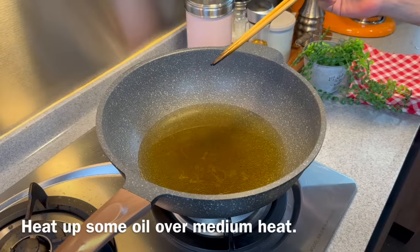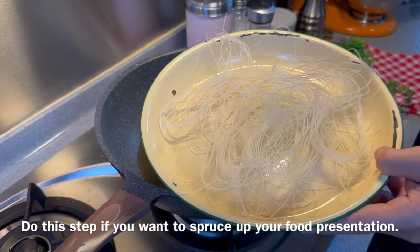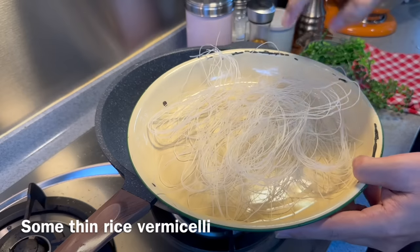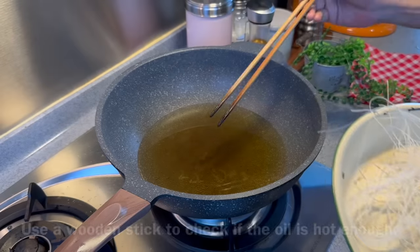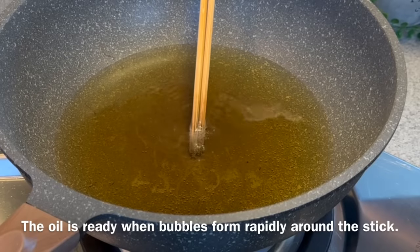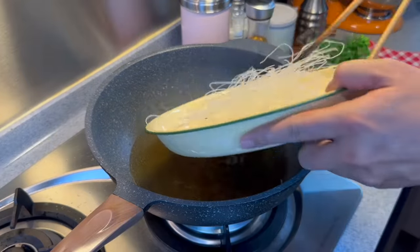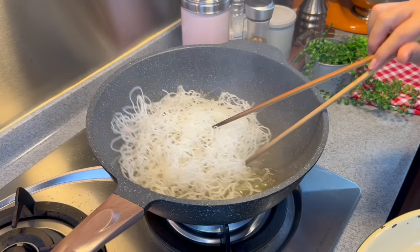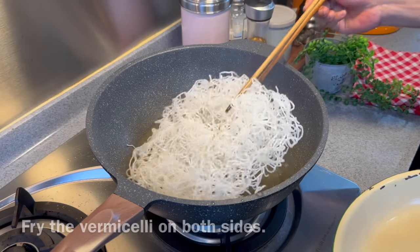Now we're going to put the dish together. Heat up a pot of oil using medium heat — make sure it's very hot. This step is totally optional: I'm going to deep fry our vermicelli. Don't soak it in water otherwise it will not puff up. I want to serve this like how they serve it in the restaurant. Check whether the oil is hot enough using a pair of bamboo chopsticks — the bubbles must be rising rapidly. Now we put it in; it will puff up almost immediately. Fry them on both sides. Beautiful.